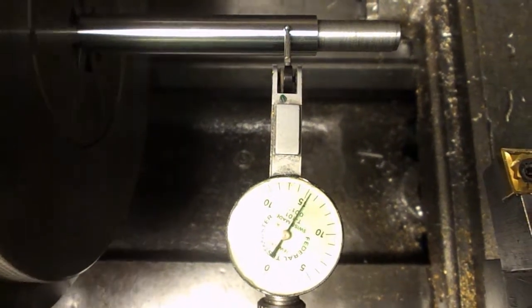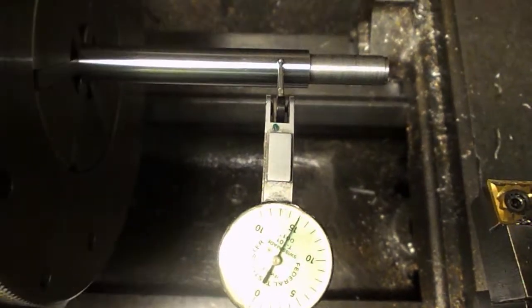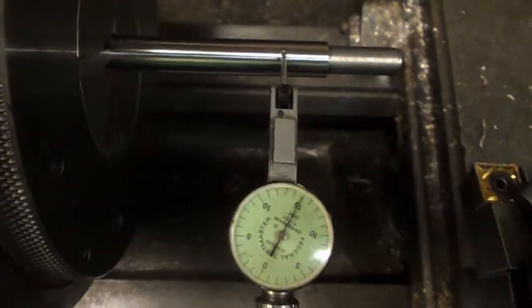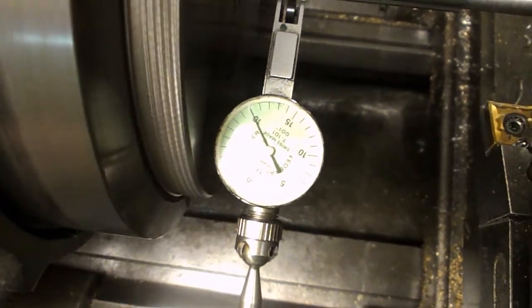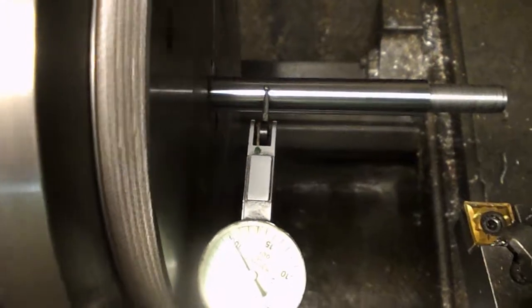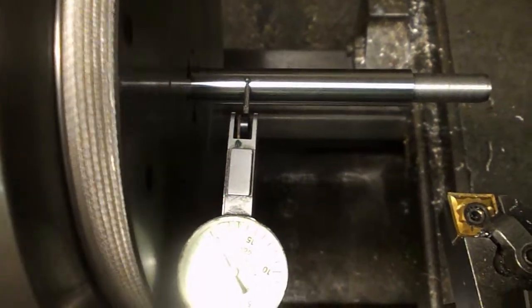We've got those 60mm sticking out of the collet, and we've got a thou runout showing total. So that's a bit better than we were getting in the chuck. And if we move this in closer... yeah, that's not half a thou there. I'm not convinced that these rods are actually straight. I've quite possibly been sent rods that are ground, and that's not always as good as you might think.